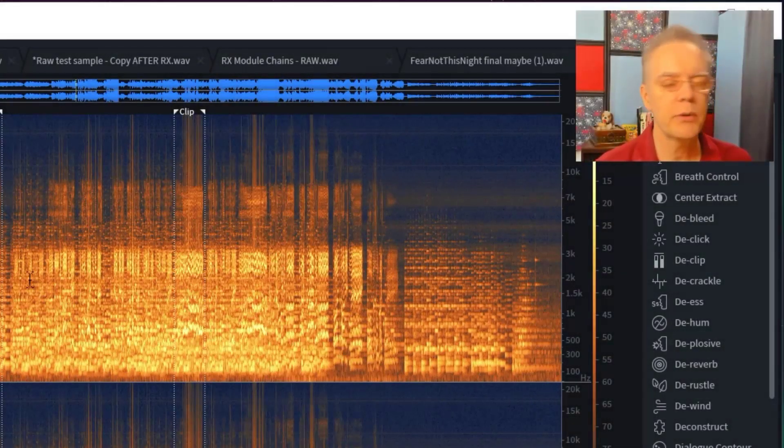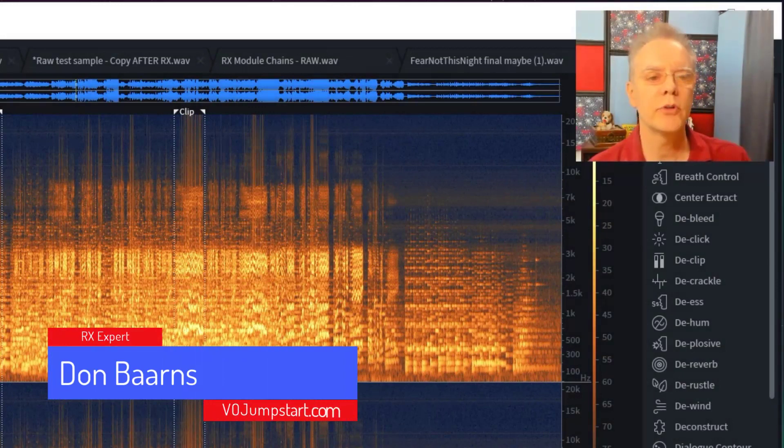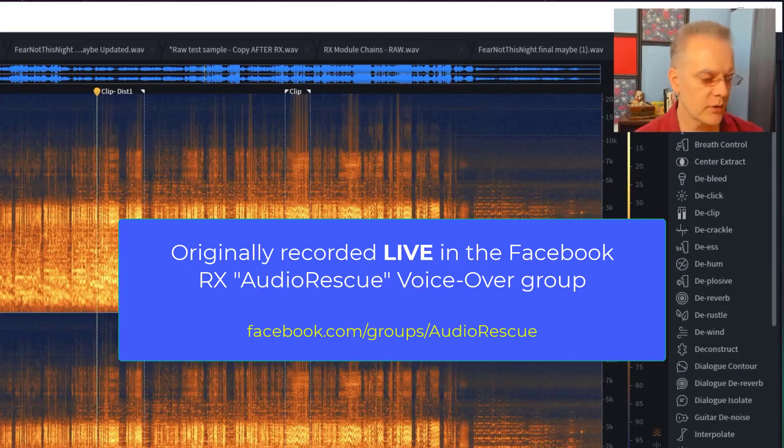We're going to take some audio that was posted in the ACX group — this is actually not a voiceover directly, this is singing. But the principles are identical. Every once in a while, anybody who's doing a podcast or getting audio in from somebody else, I hope this will be valuable. This is going to be an issue where somebody recorded too hot, and because they recorded too hot, we need to deal with it.